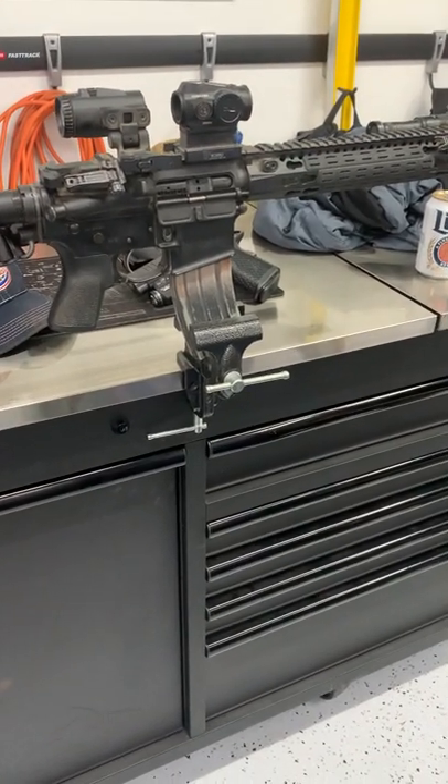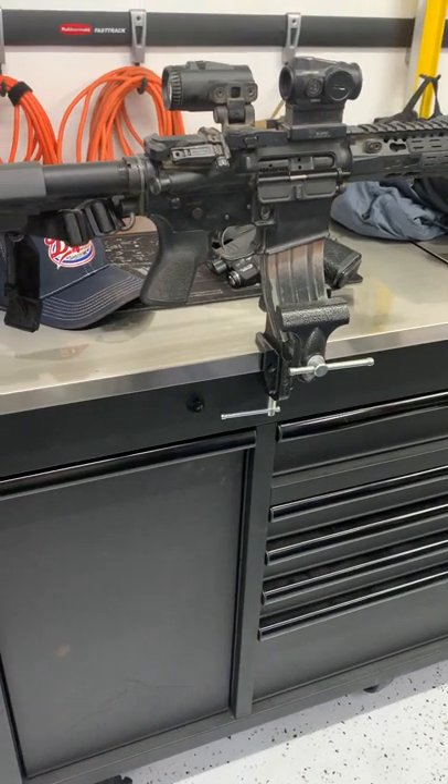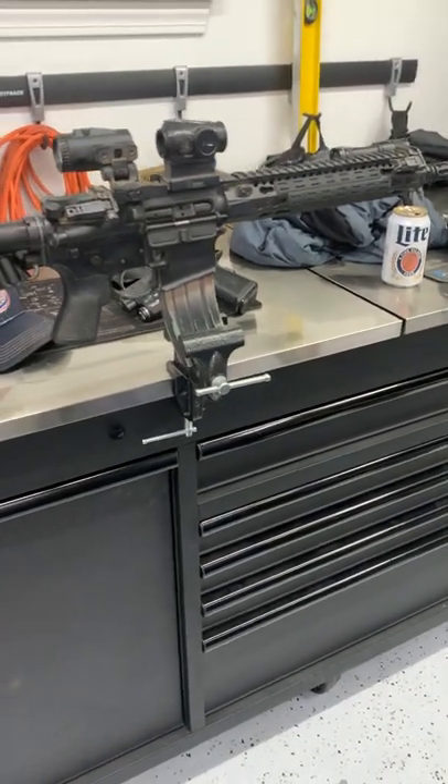Here's the gear loadout for a couple of weeks on the road. Probably the number one question I get is about what I'm wearing and what gear I'm taking, so here we go.